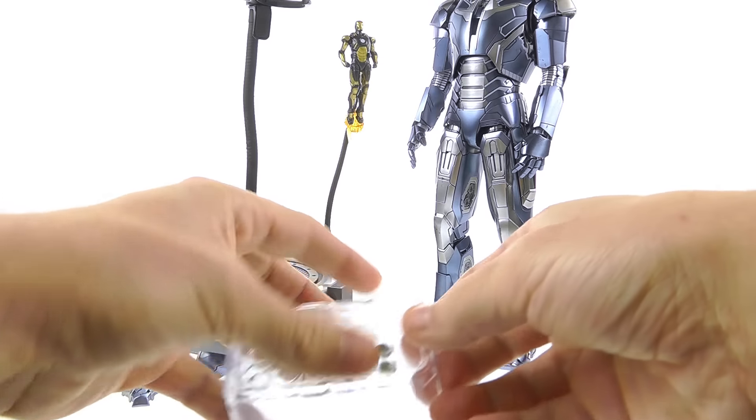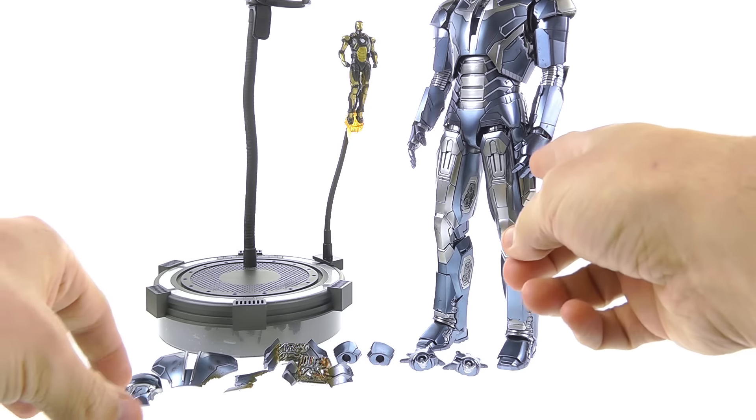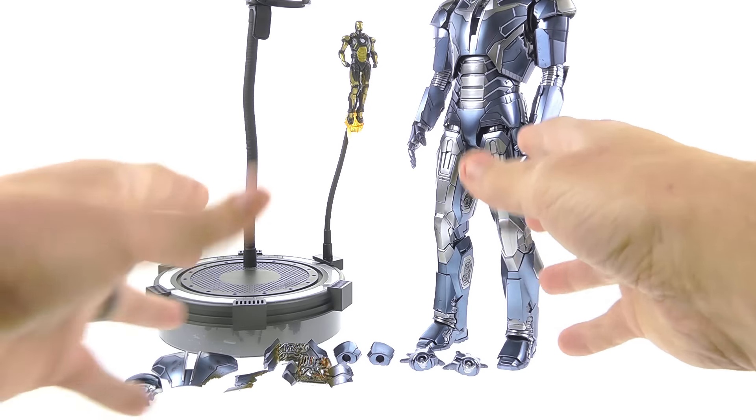Coming down to take a look at his accessories — a lot of what he comes with are battle damage parts. Tony actually wore the Shotgun armor while fighting Aldrich Killian, and that's where Hot Toys has taken some of their cues for the extra parts. You do get a little compartment with the batteries — I just put them in one hand to show the light-up feature — and you also get a little wedge tool.